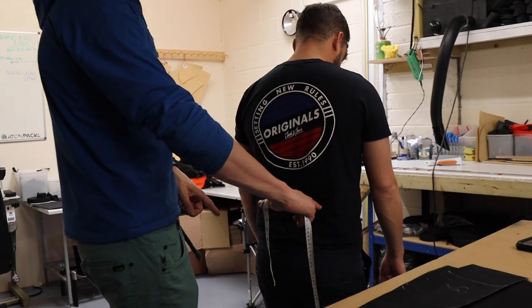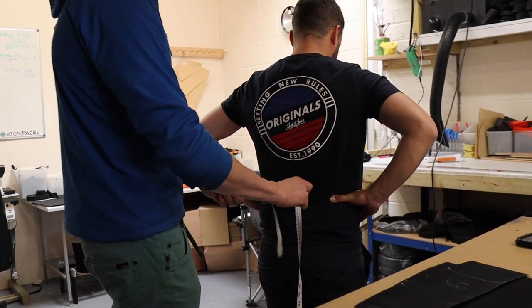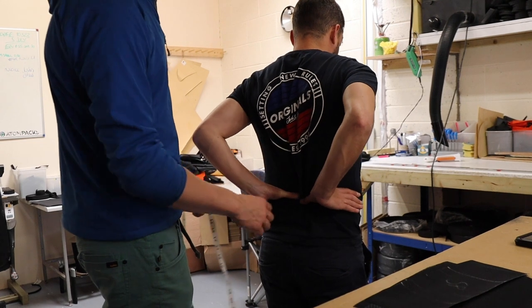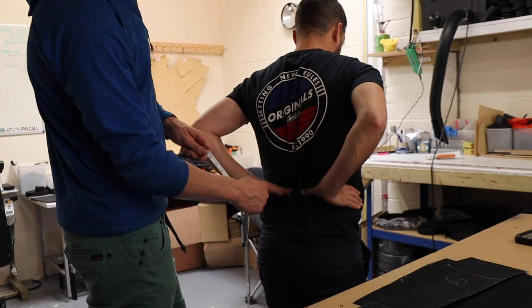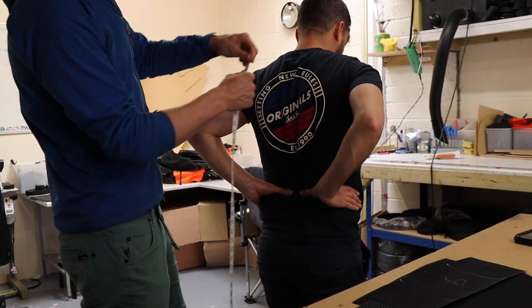We're gonna measure from there down the curvature of his back to his iliac crest. Put your hands on the top of your hip bones and poke your fingers in towards your spine, bring your thumbs in towards your back. It's generally right on the top of somebody's waist, where their waist belt sits.